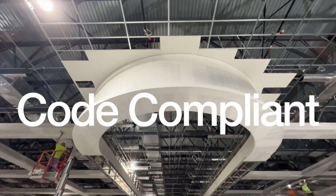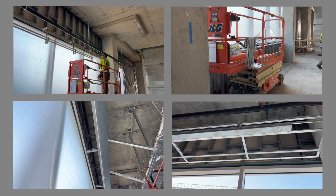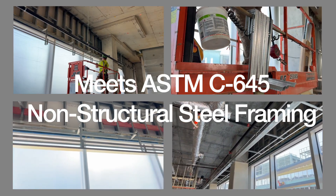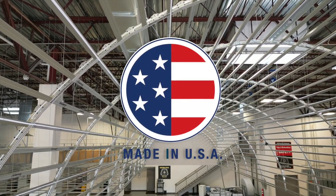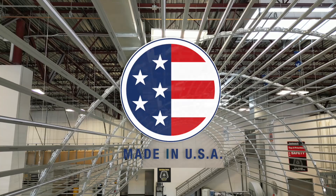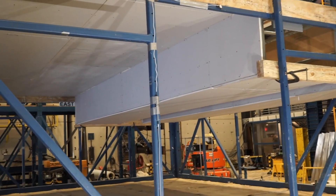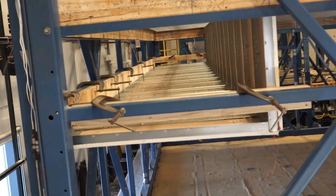Frameall soffits are code compliant, utilizing 0.018 minimum steel thicknesses that meet ASTM C645, the governing specification for all non-structural steel framing members. Frameall is also fully manufactured in the USA from high quality USA-made steel. All the components have been pre-engineered and seismically tested with code certifications in the most stringent seismic DEF regions.